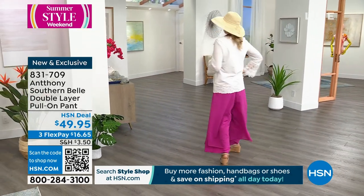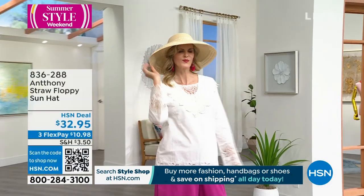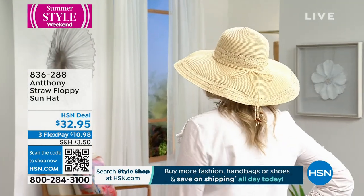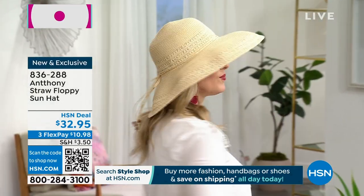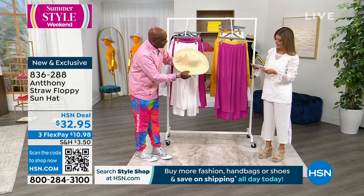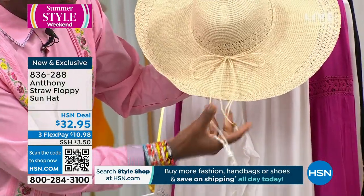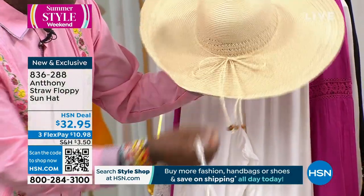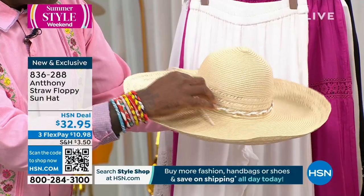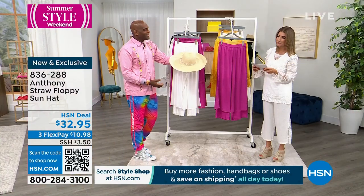And then we have the straw hat, which is equally amazing — brand new this weekend. You get two bands with it so you can change them up, which is fantastic. It's all hand-woven with the same crochet detailing that's around the skirt. It has 'Don't Worry, Be Happy' beads along the back with the little raffia — it's very Ogeechee. It just reminds me of the low country of Georgia. And you gotta have a nice wide brim to get you out of the sun.